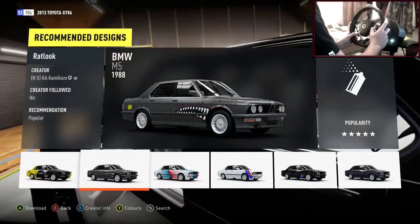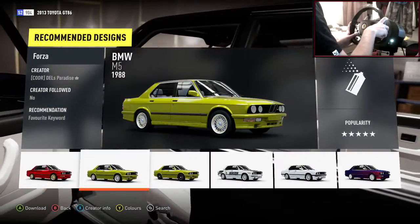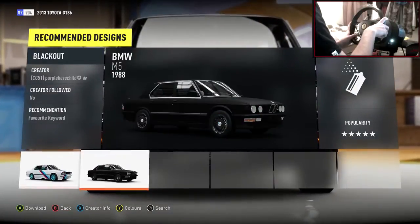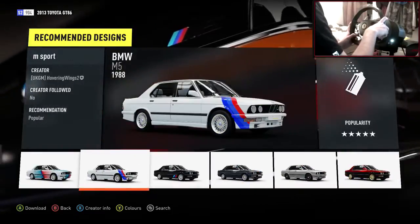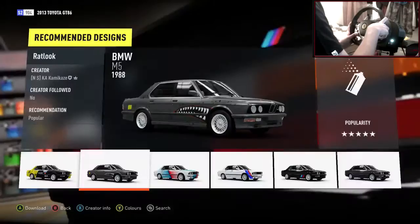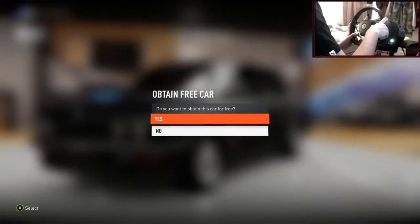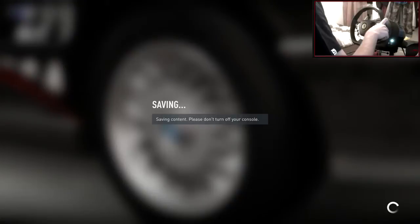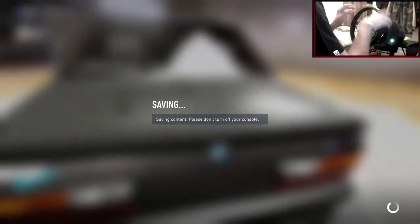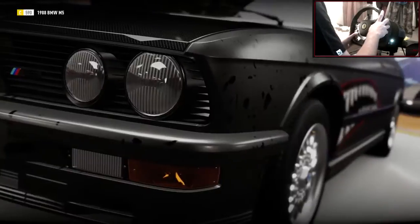Let's see what paints there are. There's a nice little mouth design — that could be quite cool. Let's keep that in mind. Actually, let's go with the mouth. It's something a little bit different from what I normally do, but I kind of like it — adds a nice little effect. Carbon bonnet, nice rims on this. We could be drifting this bad boy everywhere. We're going to jump into the upgrades when this has finally stopped saving. This game loves to save — it takes so long!